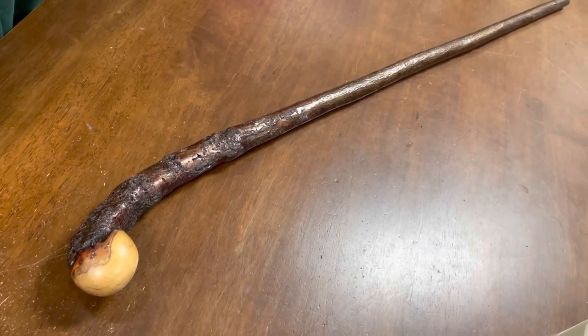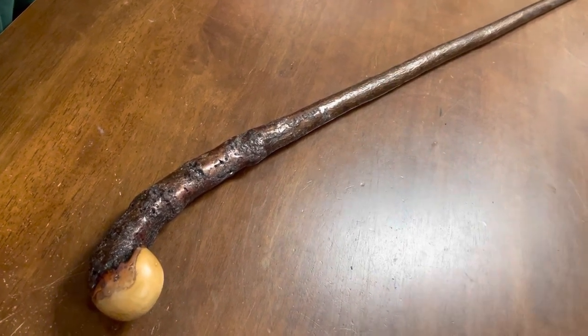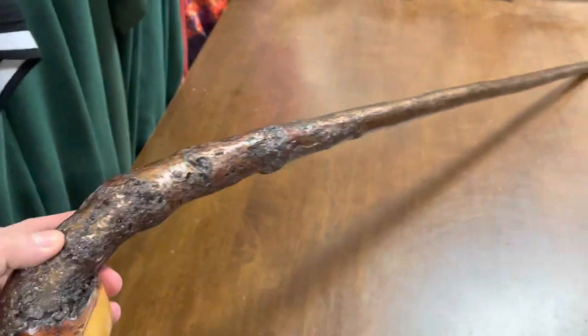Hello, this is Francis from McCaffrey Crofts, and today I'm showcasing a 39 inch, 400 gram blackthorn walking stick. I thought this one was quite unusual and different, so I thought I'd make a little video to describe it.